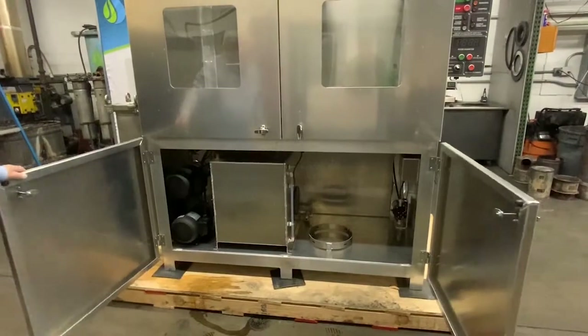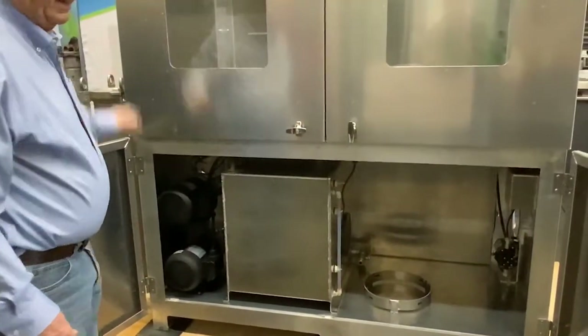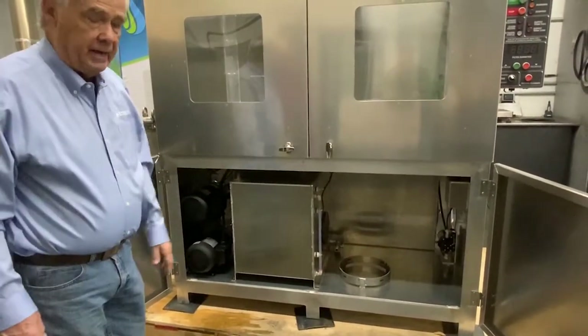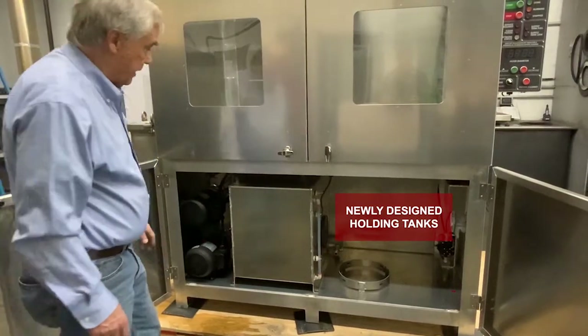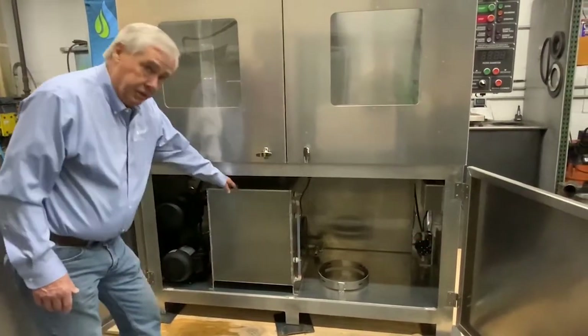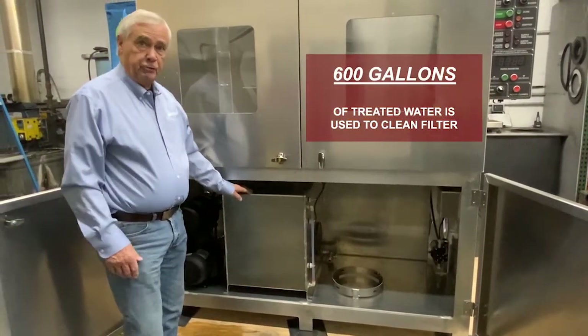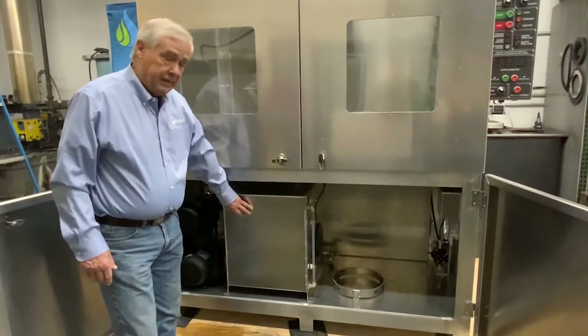We've made quite a few changes. On the old machine we had one tank that sat outside — about 120 gallons — and then a 50-gallon tank inside the machine. Now both tanks are inside the bottom of the cabinet. The first tank is what we call our dirty tank or gray tank, and that's where the water runs into after it's been through the filter, so this water will be much dirtier than in the supply tank.